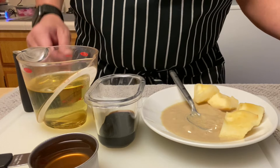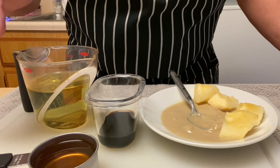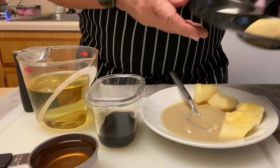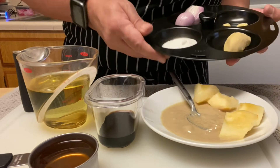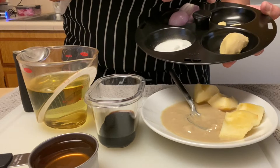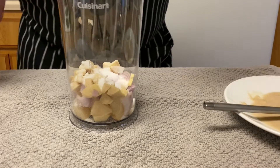Hello, welcome to my channel. We're making a ginger salad dressing and we need oil, vinegar, tahini, apples, and ginger obviously, and a few other ingredients that you can find in the description box below.